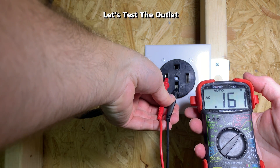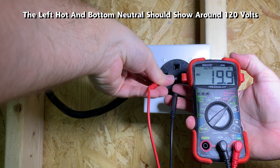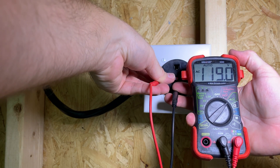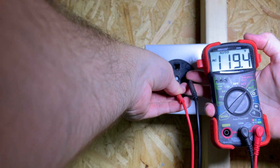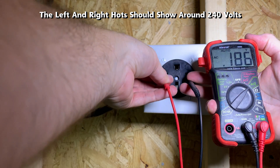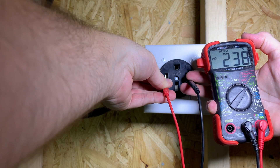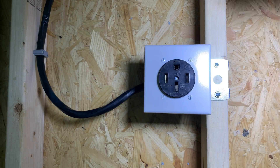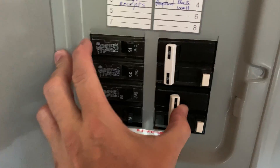Let's test the outlet. The left hot and bottom neutral should show about 120 volts. The right hot and bottom neutral should also show about 120 volts. When we have the left and right hots together, they should show around 240 volts — and this is what goes to the mobile connector. Here's a view of me flipping the breaker to the on position.